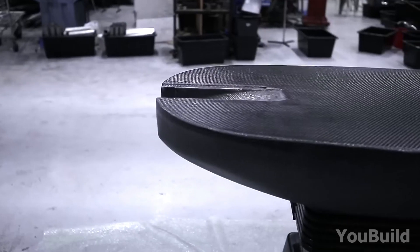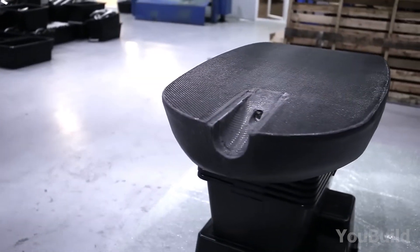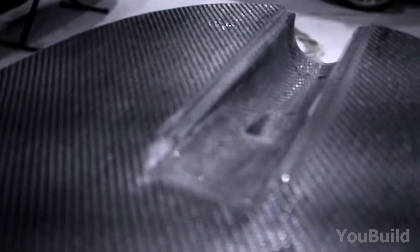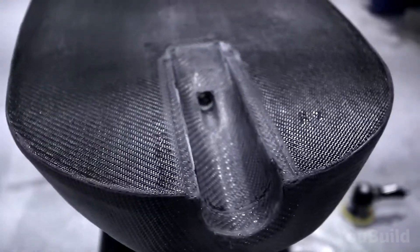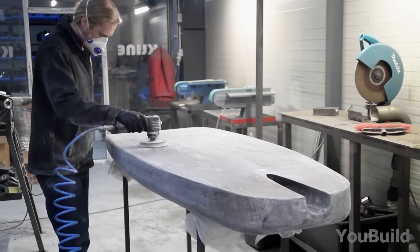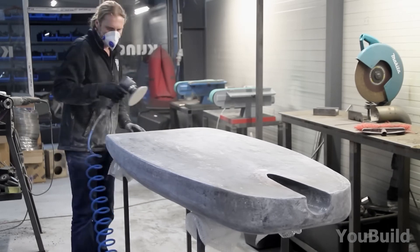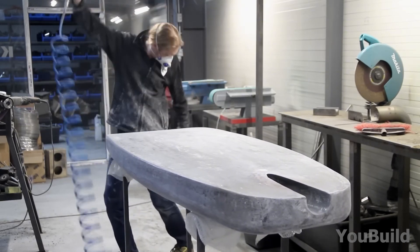When it's done, the board has a beautiful, sleek vibe that goes perfectly with its added durability. The builder proudly shows off the creation coming together nicely. Now, to make it smooth and sea-ready, he takes a spinning grinder and buffs the surface of the carbon fiber. It goes from shiny to a dusty gray color as he sands it down. The build is starting to come together, but there's a massive problem waiting on the technical side.